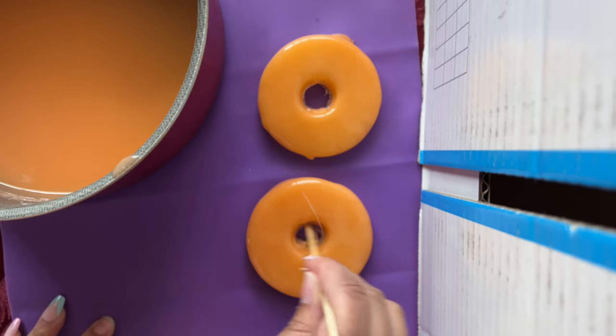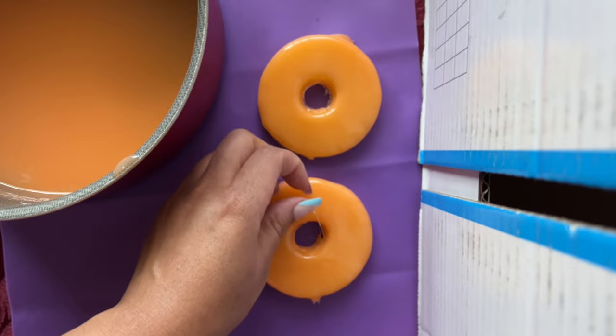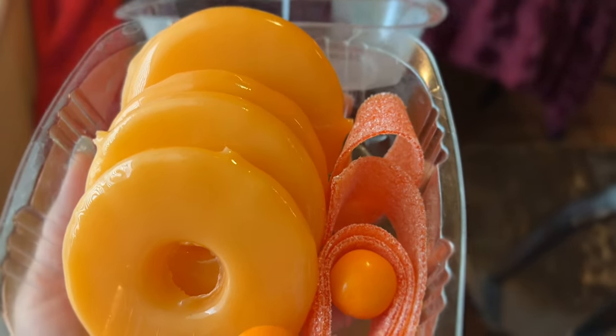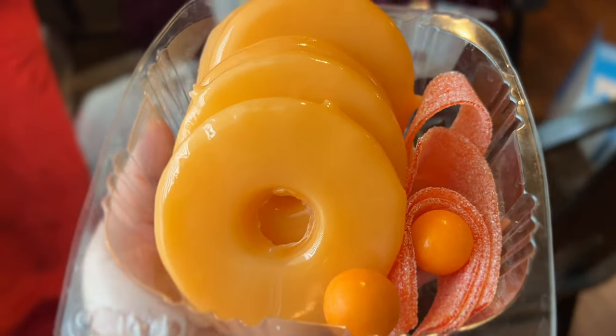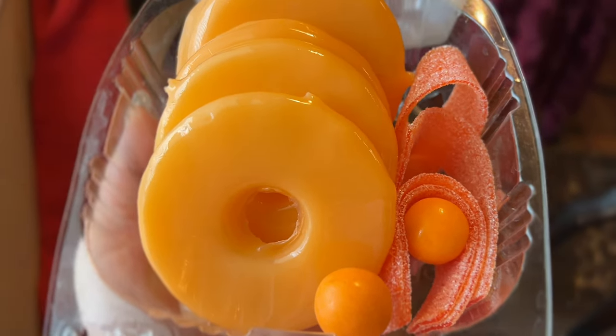These peachy-flavored pineapples were so bomb! I hope you found this tutorial helpful when trying to make candied pineapples. Thank you all for tuning in, please give this video a like, and I hope to see you all in my next video — bye!